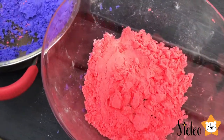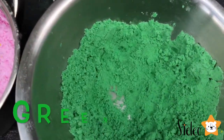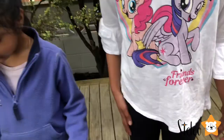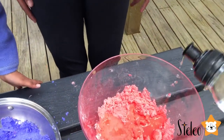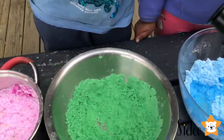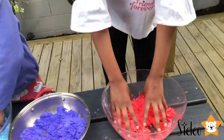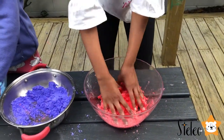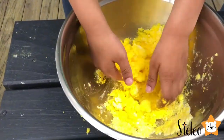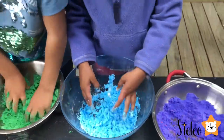Look at these beautiful colors! What color is this, Avantika? Red! What about this? Blue! Blue! Pink! Yellow! I'm going to put some water — yellow! It looks like a quay! Look at these beautiful yellows! Why are you turning so yellow?